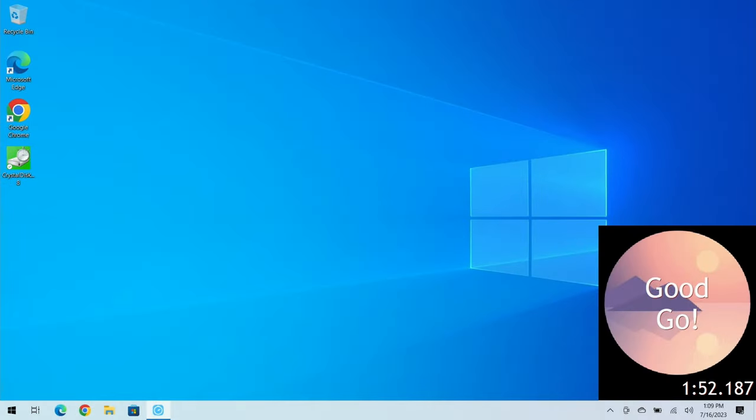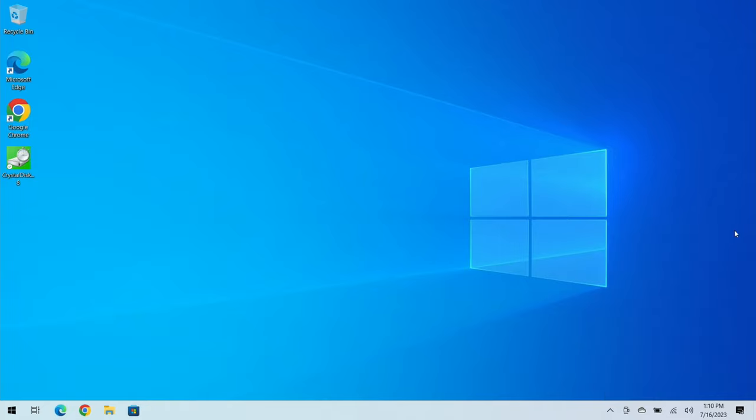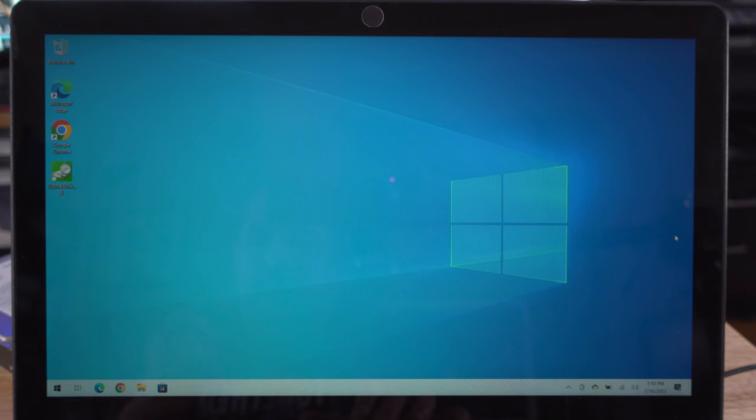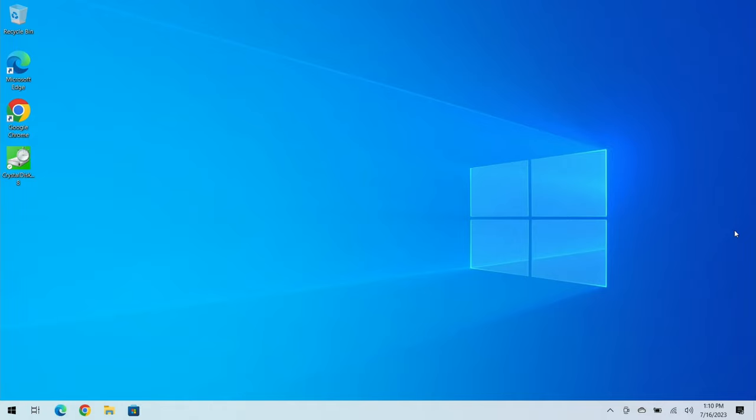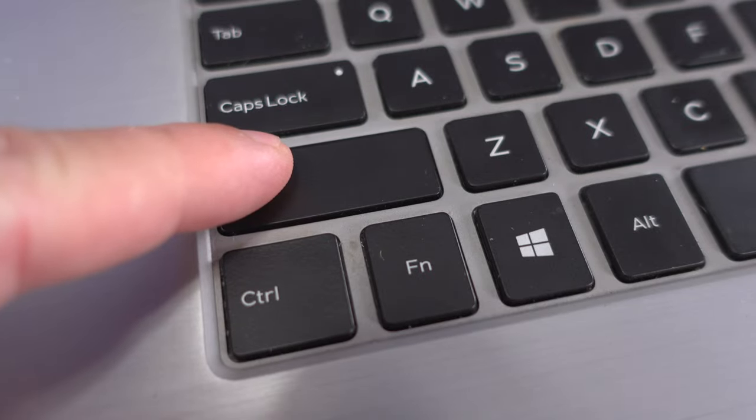That took one minute and 52 seconds to boot into Windows — that's a long time. Keep in mind a clean shutdown to startup takes a little less than a restart, but still nearly two minutes. BootRacer is what I use to test boot speeds — that's the professional version. I'll have links below.